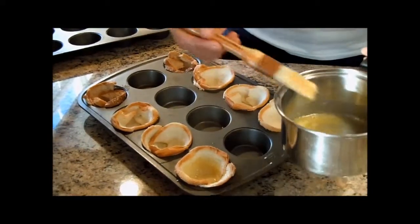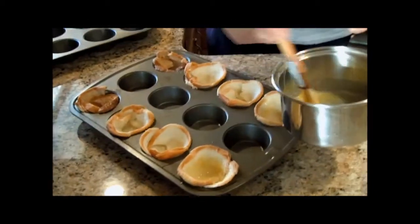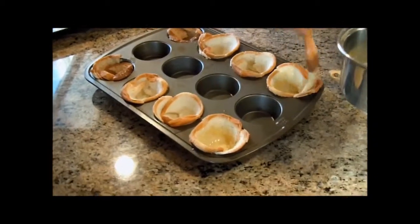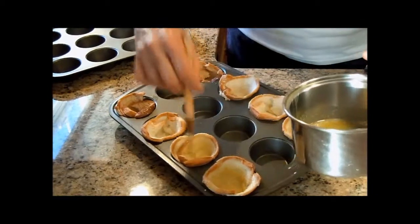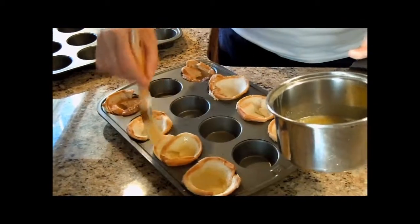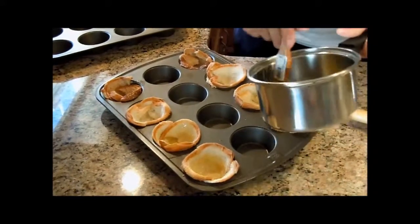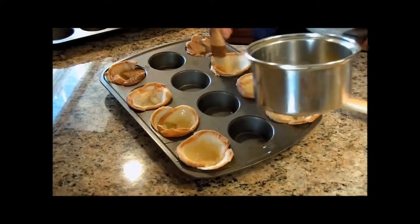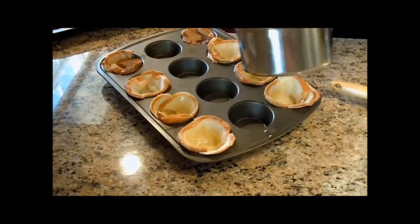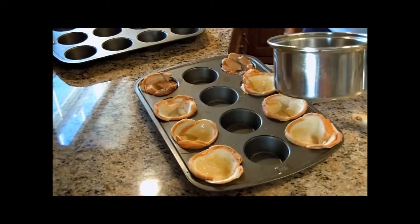And you say this is very healthy? No, not at all. It looks like it has a lot of butter on it. Makes it crispy when it bakes in the oven. It has a lot of butter on it.